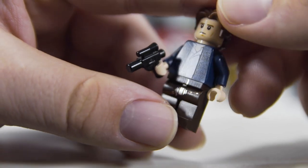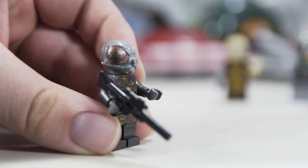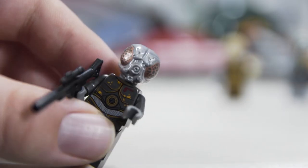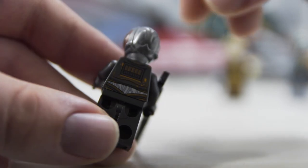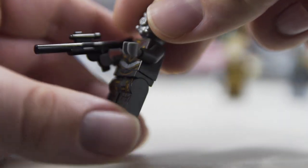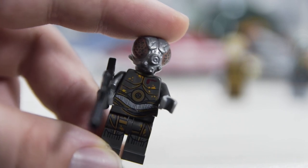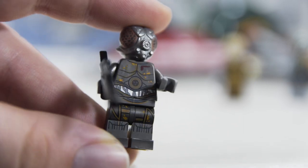This is 4-LOM — sort of a bounty hunter that looks like a fly — a cool-looking figure. It's the same one that came in the bounty hunter battle pack, so it's not particularly valuable, but if you don't have that one, it's a cool figure. The body is like a gun-metal, slightly metallic color — definitely not dark gray — with some light bright orange and yellow printing on the torso and legs.